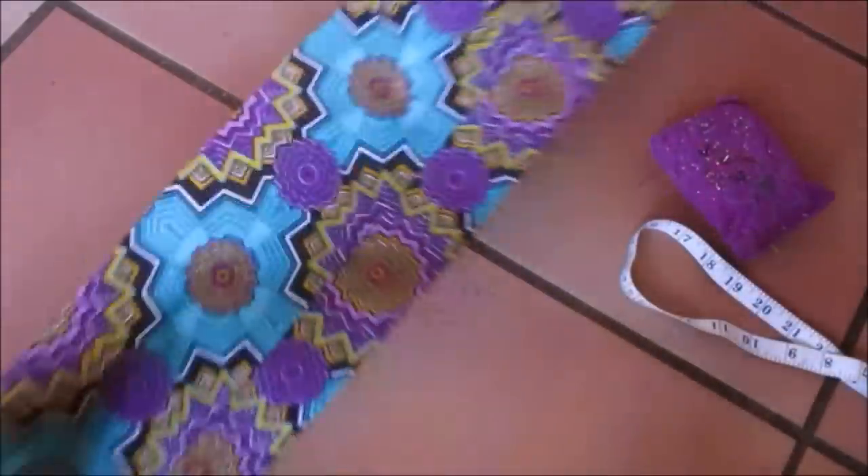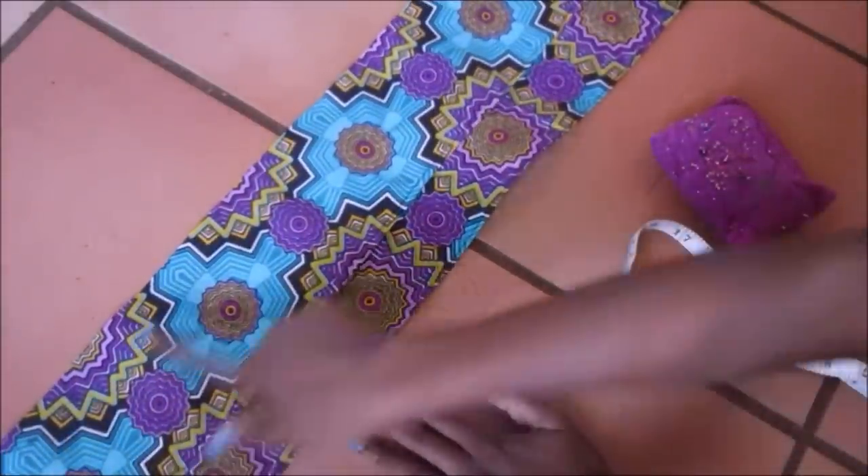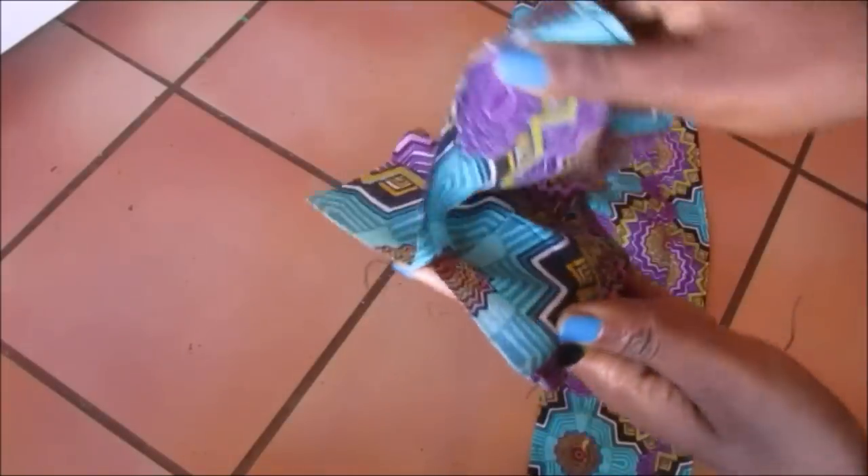Once I was done laying them out, I sewed on top to join the fabric strips. When they were both hemmed, I took two of them with the right sides facing inwards and sewed on the edges.